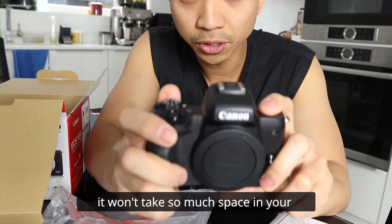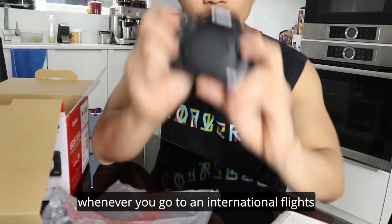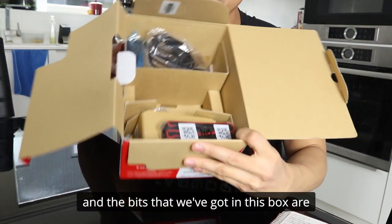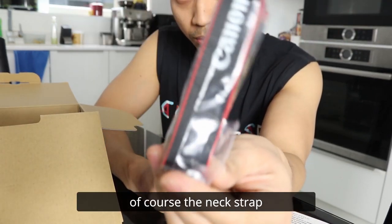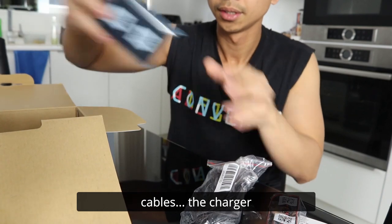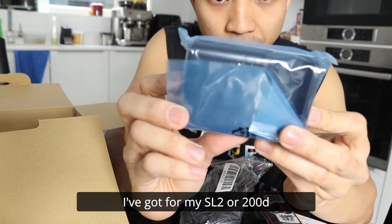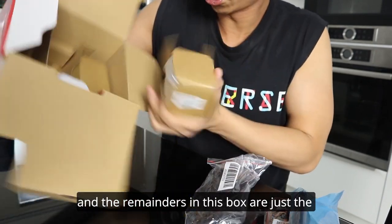It won't take so much space in your luggage or carry-on hand baggage whenever you go on an international flight. So let's put this down first. The bits that we've got in this box are, of course, the neck strap, cables, the charger. The charger seems to look like the same as the one I've got for my SL2 or 200D. And the remainders in this box are just the lenses.